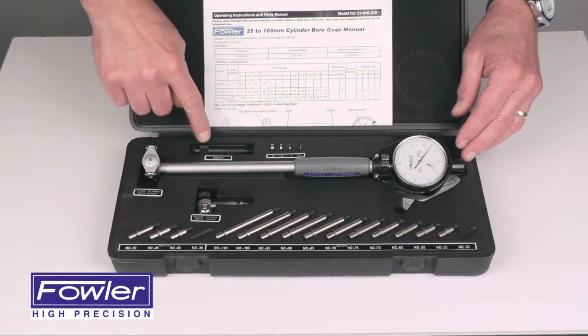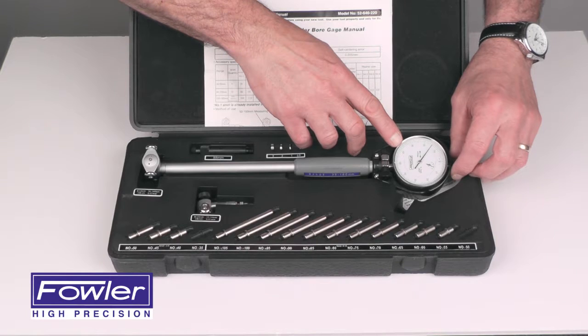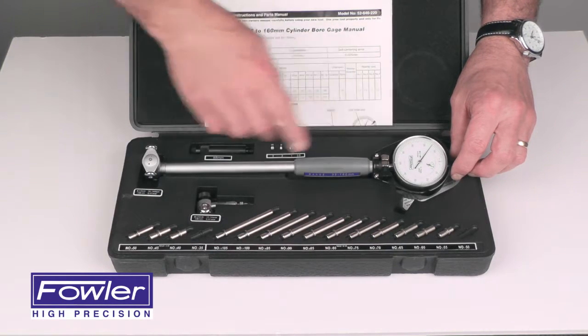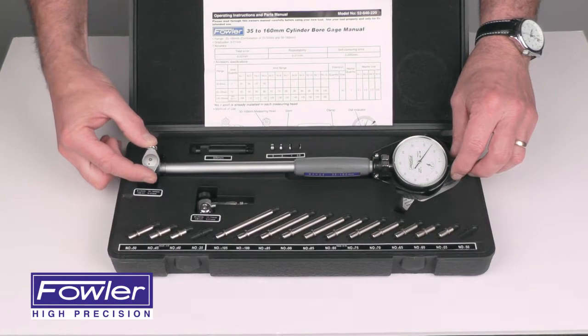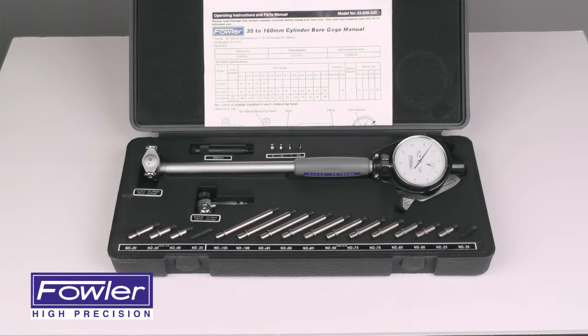A 55 millimeter extension features a group 2, 0.01 millimeter graduated jewel dial indicator and centralizers for easy centering and repetitive measurements, backed with a full one-year warranty. The Fowler metric dial cylinder bore gauge.